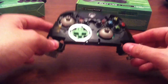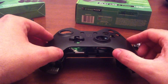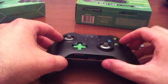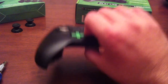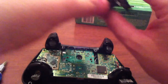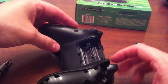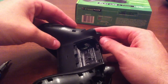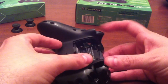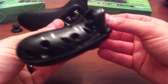Now let's put the controller back together step by step. I'm taking the front plate and setting it on top — there it is, flat on top. Then I flip it over, take the back piece with my screws still in it, and lightly put it into place. I want to make sure there are no issues with the triggers when I close it up. It looks like it's falling into place pretty well.